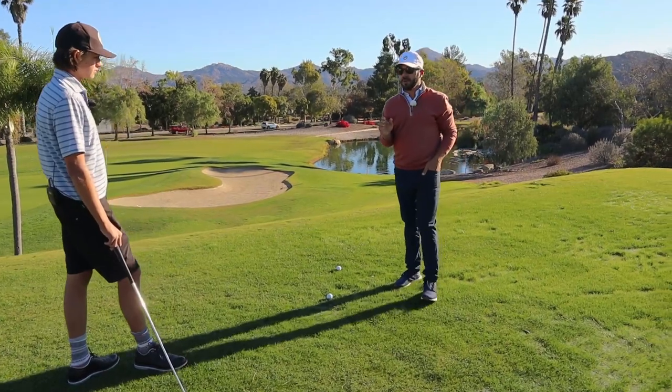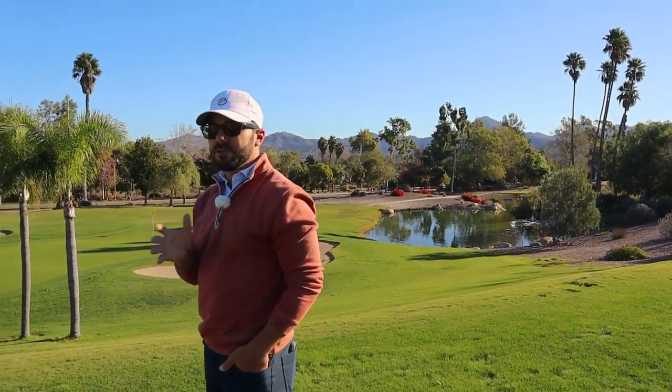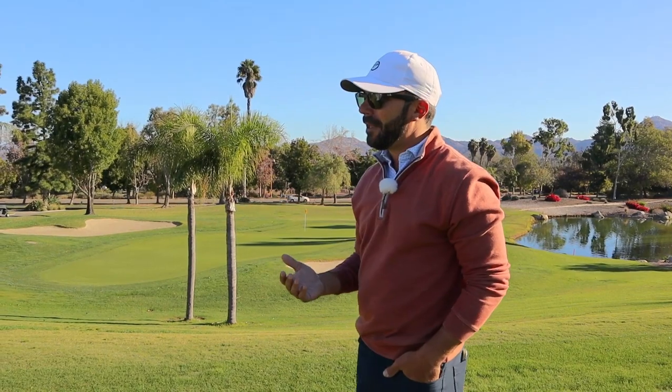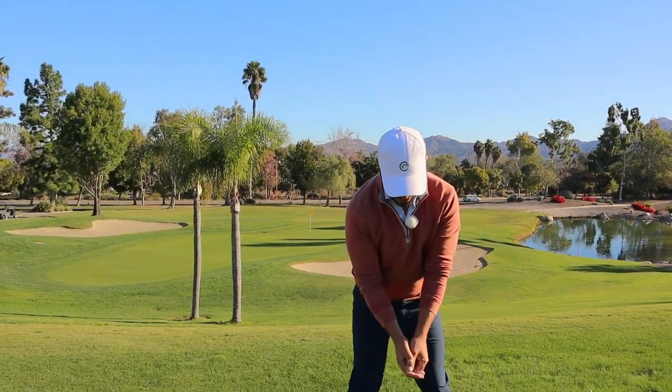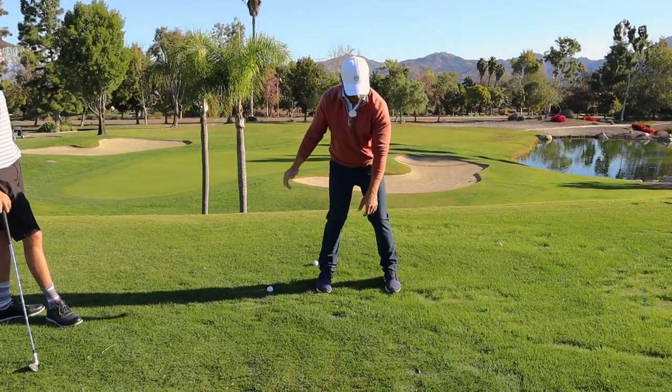I want you to own that, because there's a reason why when we stand in front of a mirror — this goes for everybody — you can see yourself repetitively do the right takeaway every time. But we're just moving minimally here because we're not actually turning to the top.